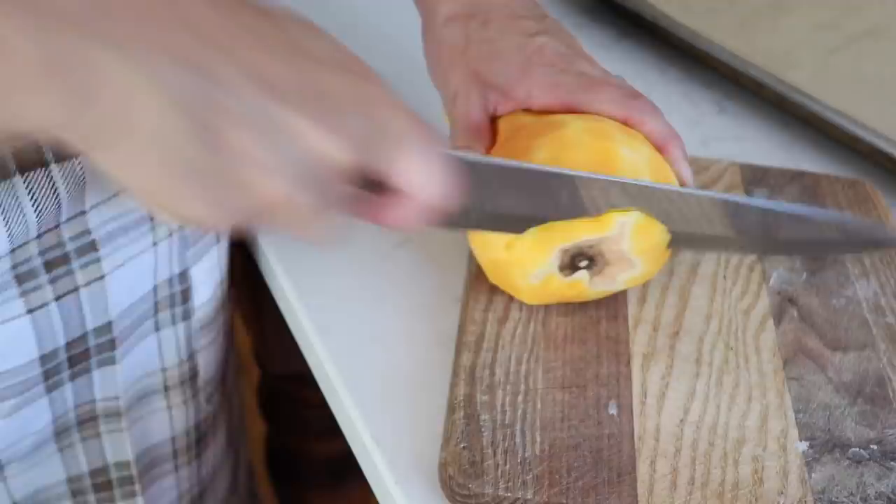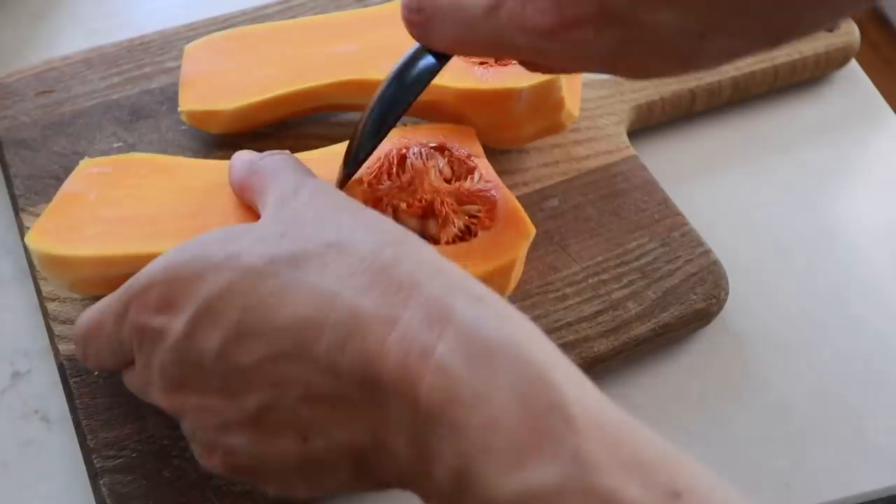I'm going to get some butternut squash roasting in the oven. This will give a nice fall element to this pasta.